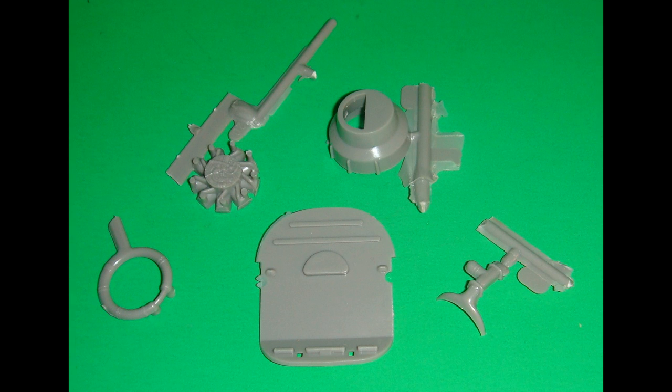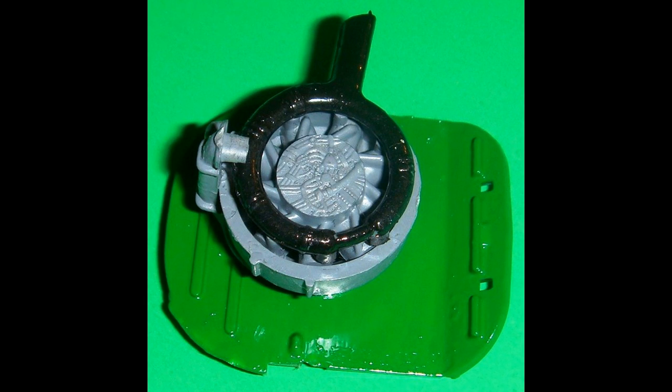Get the firewall bulkhead parts out and paint the firewall bulkhead interior green. The heater muff, engine cowl, and engine are all painted flat gray. The exhaust is gloss black, and the engine cowl is attached to the firewall bulkhead. Then the engine is installed into the engine cowl, the exhaust is attached to the engine, and the heater muff is installed on top of the engine cowl.